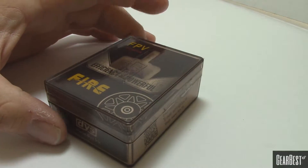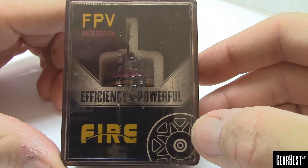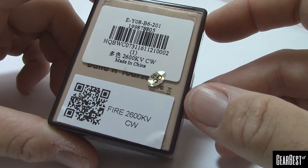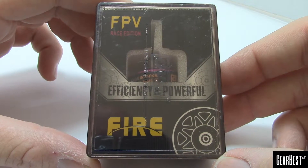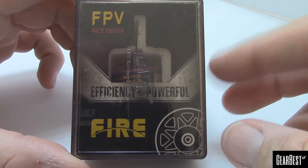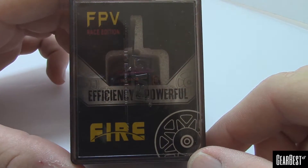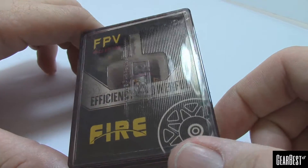Anyway, wanted to do a quick unboxing and first impressions video of some new motors sent to me by Gearbest — I want to thank them for sending these over. These are the DYS Fire series, 2206 motors. This particular set is the 2600 KV; they also come in 2300 and 2100 KV. These are going to be the replacement motors for the SE 2205 race edition motors. As of this video they're about 20 bucks each, though Gearbest may run flash deals. The SE 2205s are dropping to around 15-16 dollars, but they're no longer the top-of-the-line motors.